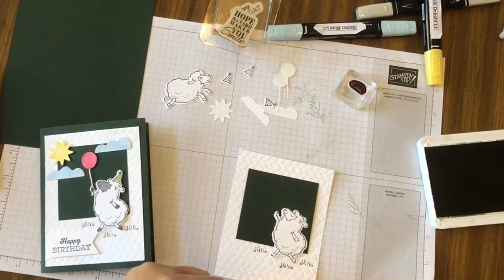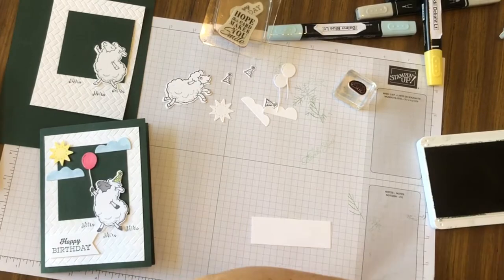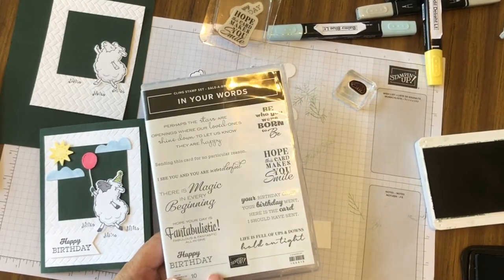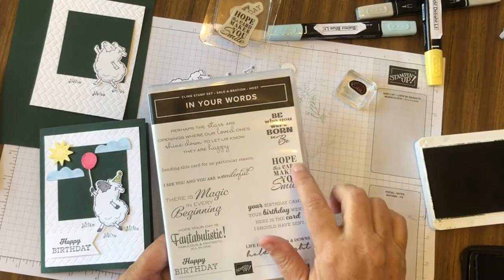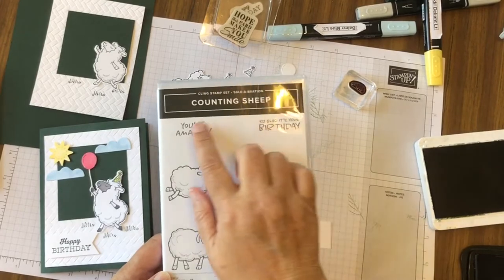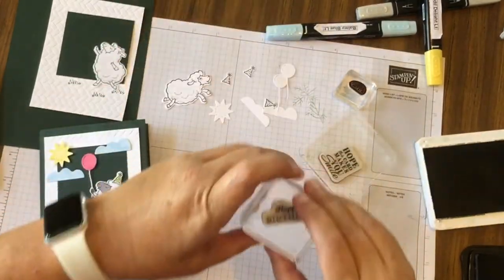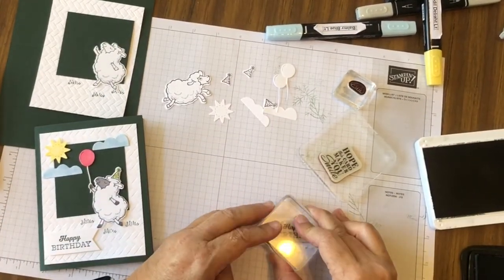The only other thing we have is our sentiments. For the sentiments I've used a stamp set that can only be obtained during a celebration with a $250 order. I'm using 'Happy Birthday' and 'Hope this card makes you smile,' but you could easily use the sentiments from the Counting Sheep set. I'm stamping the sentiments in Evening Evergreen.